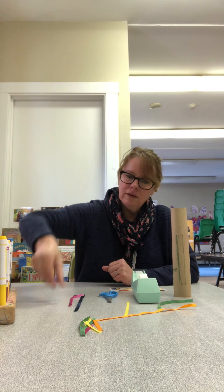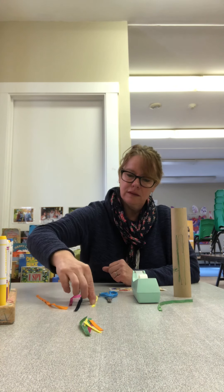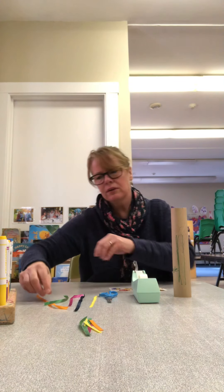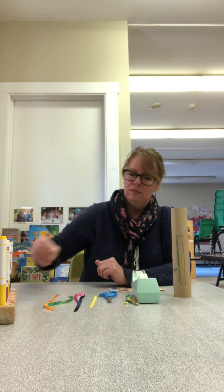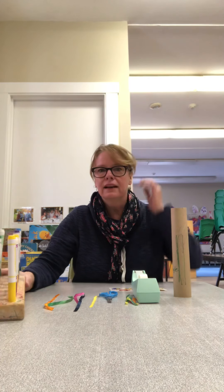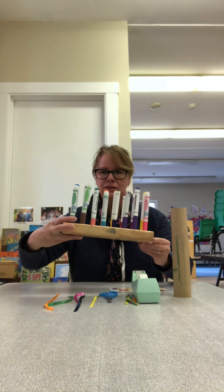If you don't have ribbon, you can use something else, like string or streamers, or maybe paper cut up really, really thin. And then I have markers. Remember the markers from school? They miss you guys using them.